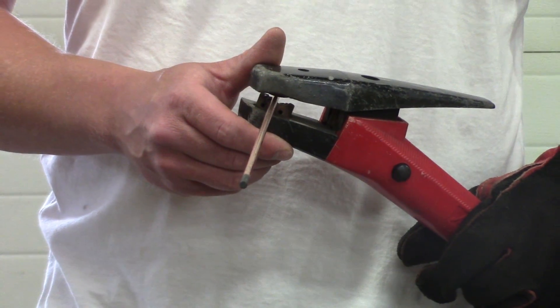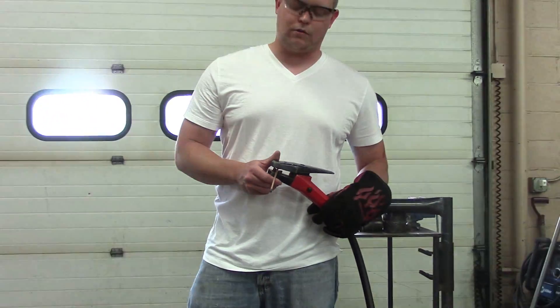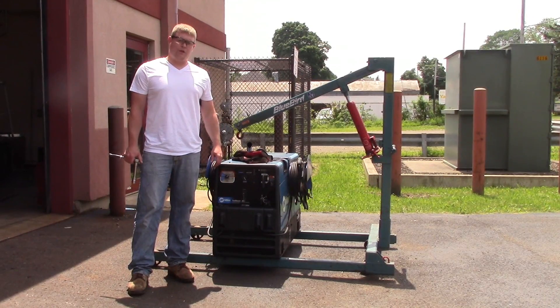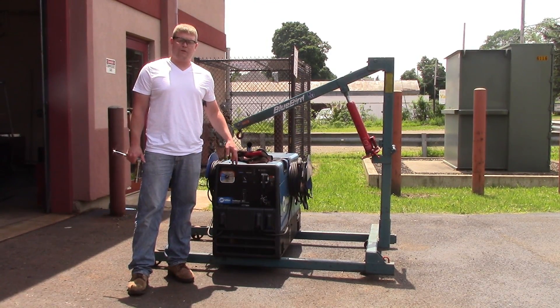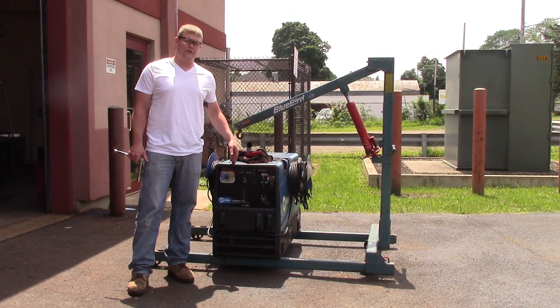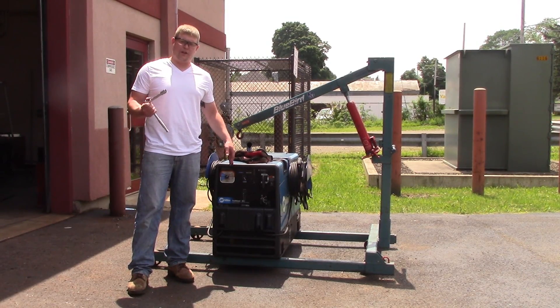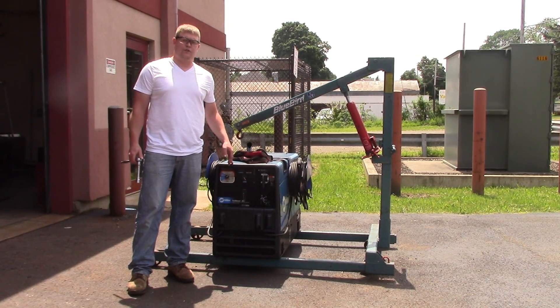We're going to show you now how to set up your actual welder and get this thing to run. What we're going to use here is a Miller Trail Blazer welder. You have to have a pretty good power supply to run this, and it helps to do it outside because of all the fume and noise associated with this. The first thing we're going to do is take the actual stinger lead off of the welder and attach the air carbon arc gouger lead to it.